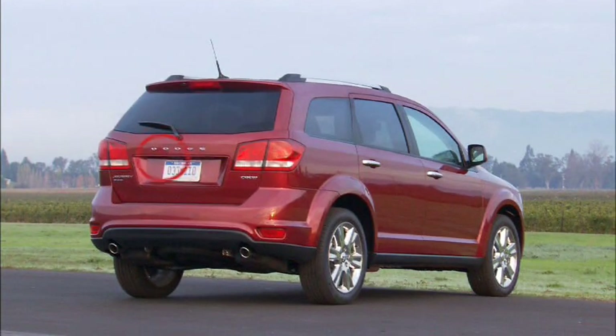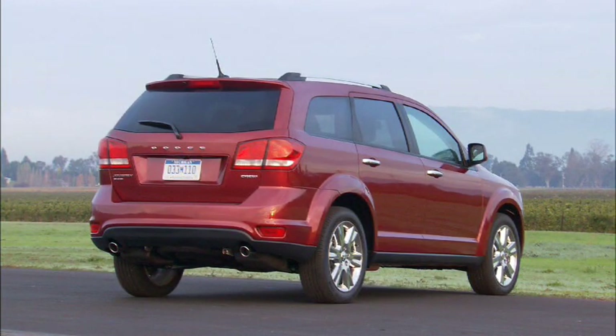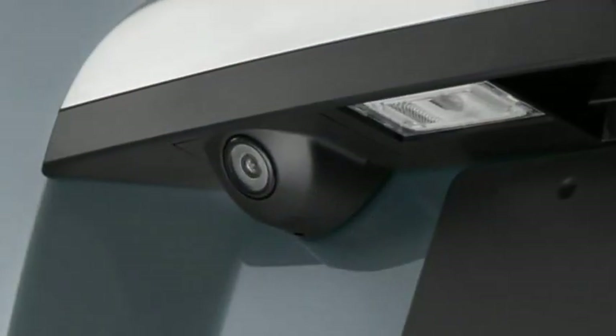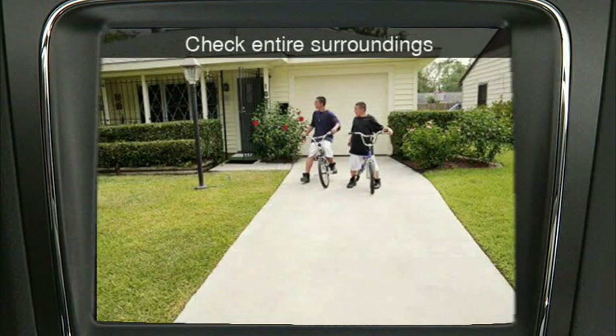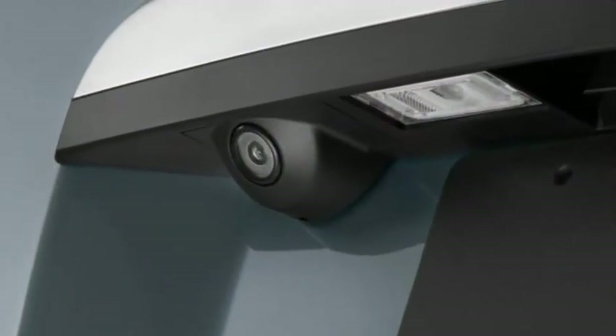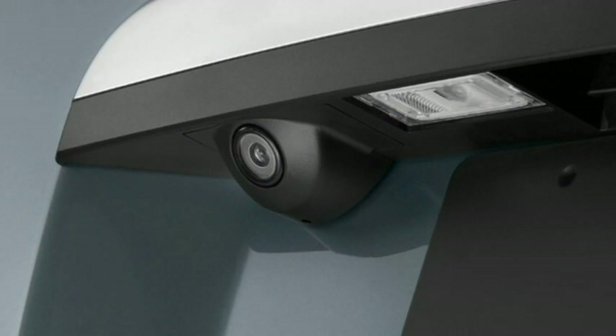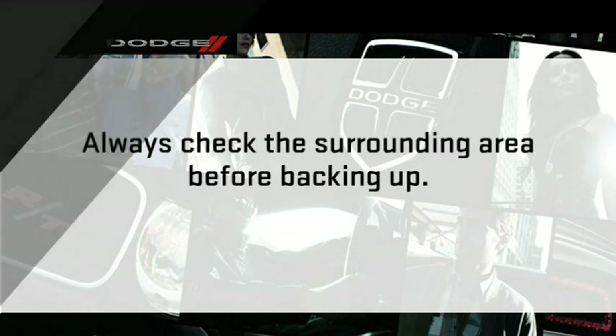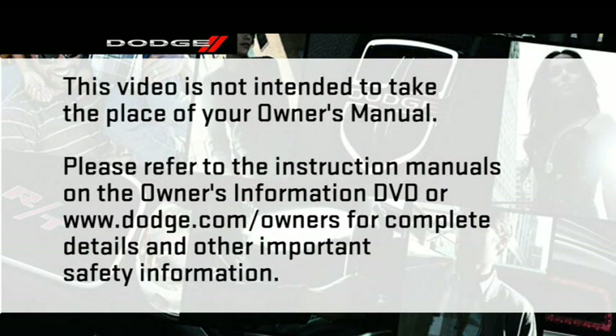Your vehicle may be equipped with a rear camera system that displays an on-screen image of what is immediately behind your vehicle whenever the shift lever is put into reverse. The rear camera image will be displayed on the radio display screen on the center stack of the instrument panel — the camera is located in the light bar over the rear license plate. If snow, ice, mud, or anything else builds up on the camera lens, clean the lens, rinse with water, and dry with a soft cloth. Always carefully look around to check all surrounding areas before backing up.